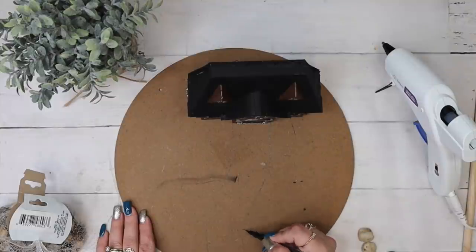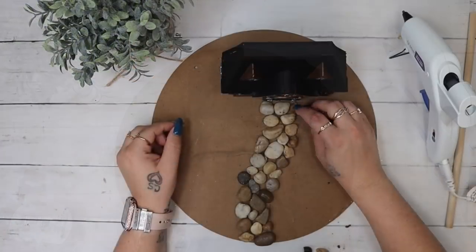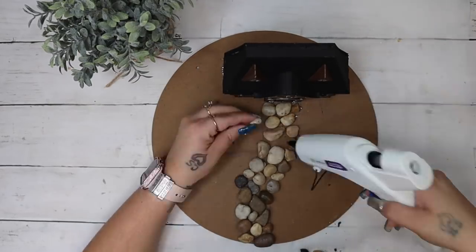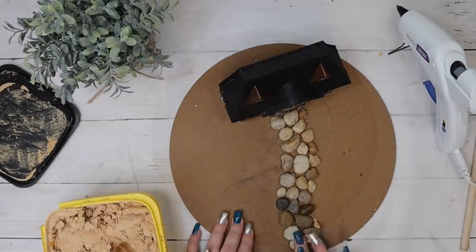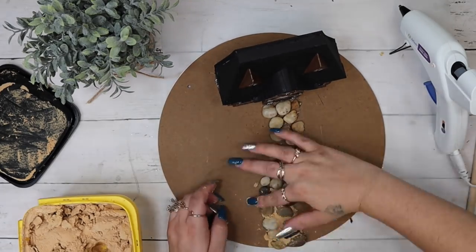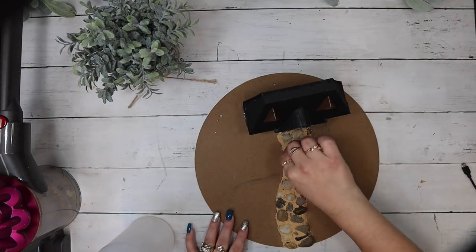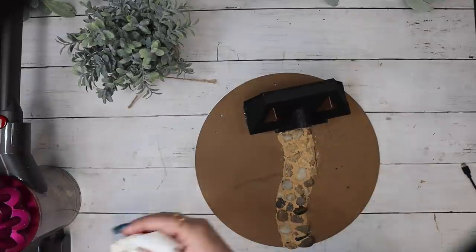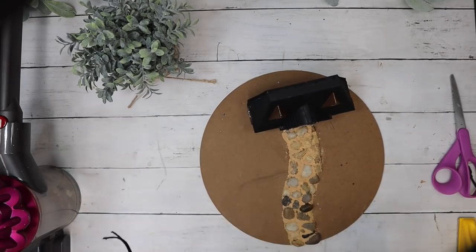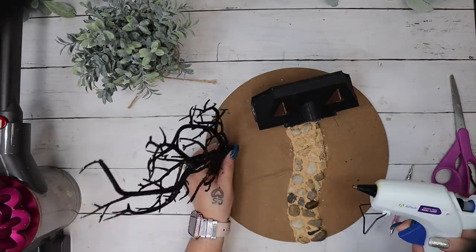To make the sidewalk you just want to draw out where you want it to be — mine is a little bit curved. I just kind of drew it out and then took some rocks from Dollar Tree, laid those out as best I could to where they looked uniform, and then glued those down with some hot glue. To fill in the cracks I used wood putty — I just smashed it in between the rocks and formed it with my fingers up the sides to make a perfect little sidewalk.